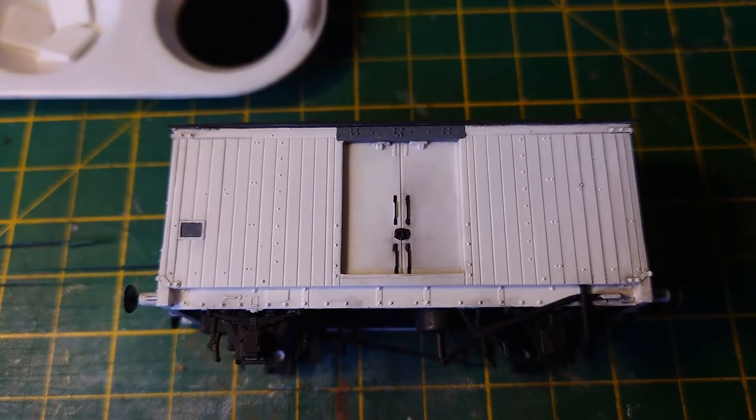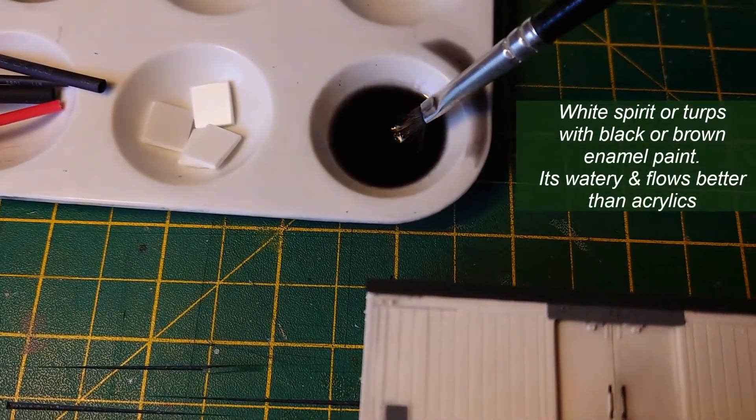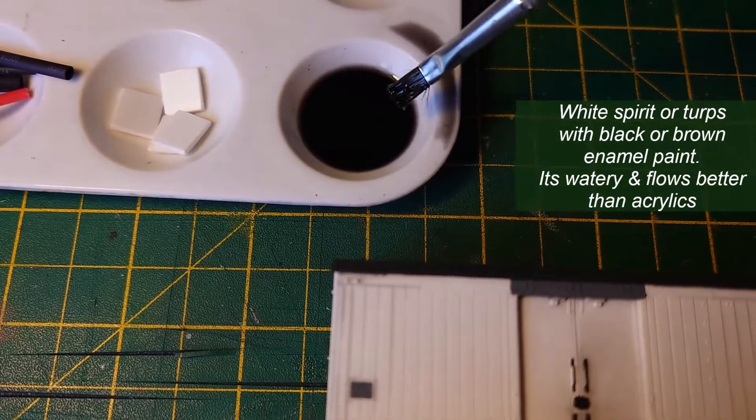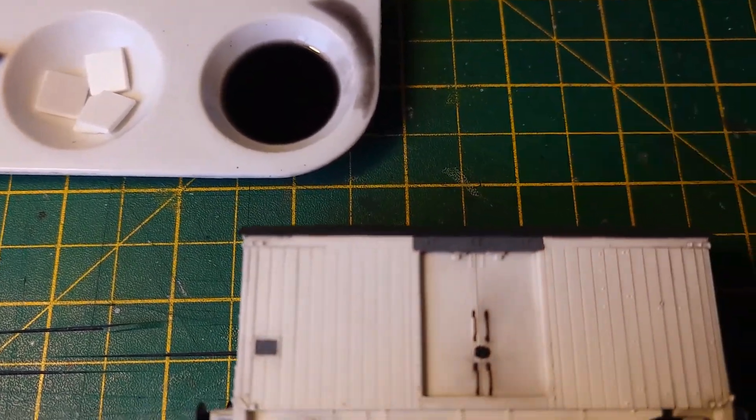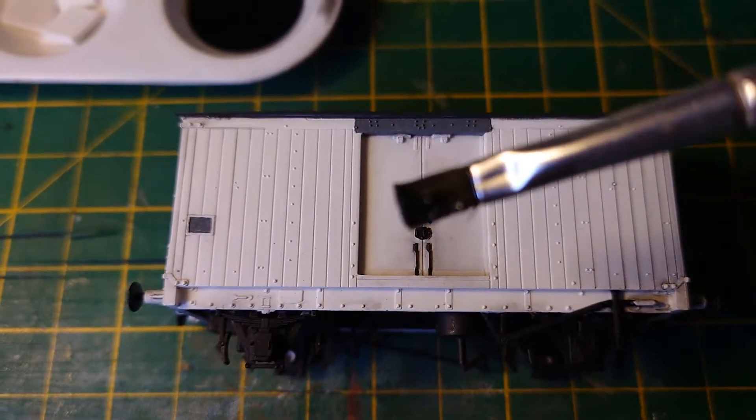With a wash of basically black — this stuff is just turps with a few dobs of black paint in it. You just run it down the lines and see what happens.